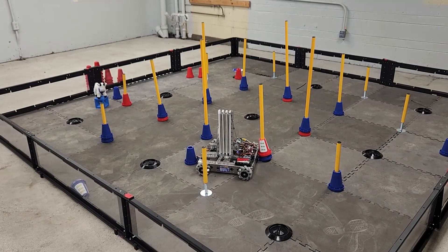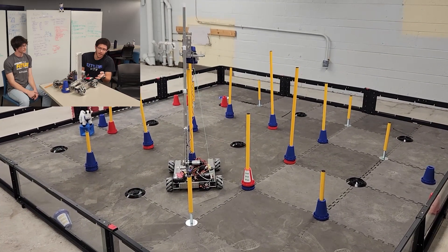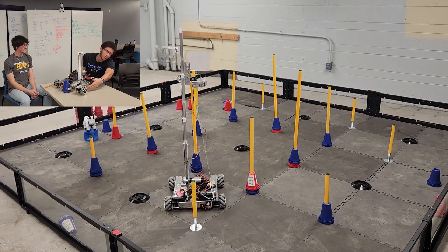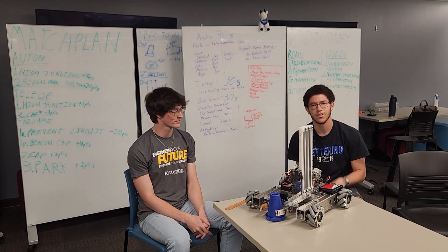After doing some quick field testing, we found for teams to consider that the amount of ground clearance they have on the sides and the front and the back of the robot can make it difficult to traverse over the ground terminals. If you have more space it allows you to slide easily forward and backwards over them and move around the field easier.